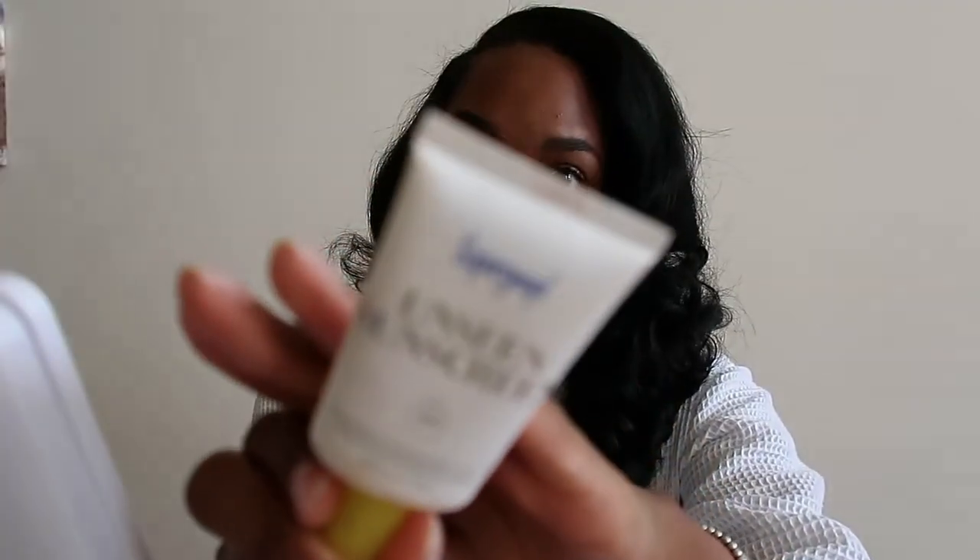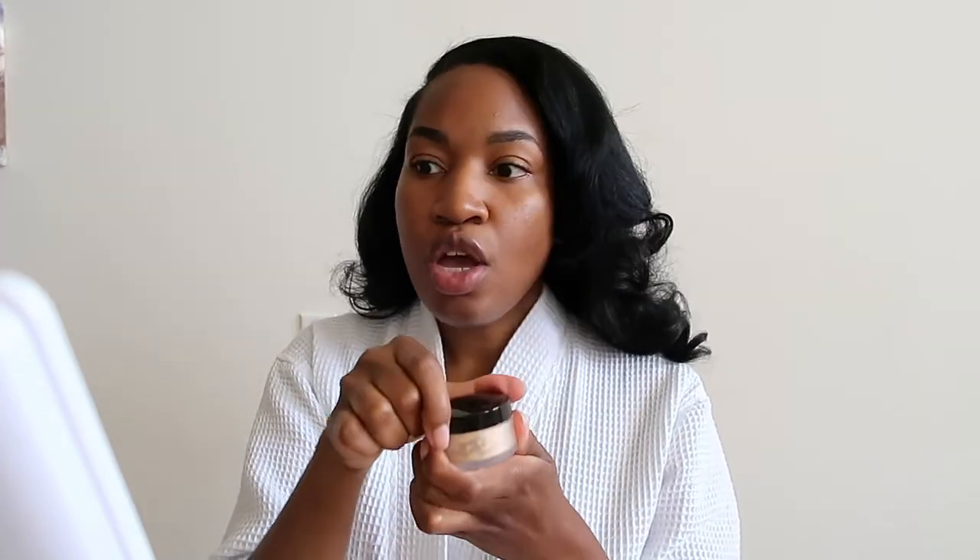I already moisturized my face — I use just a regular old moisturizer — and I put on my sunscreen already. I use Supergoop. So the first thing I'm going to do — I saw Lori Harvey do this on her Vogue segment — she used some powder first. So I'm going to start off with the Laura Mercier translucent powder in translucent honey. She took a powder brush and just brushed it over her face a little bit.